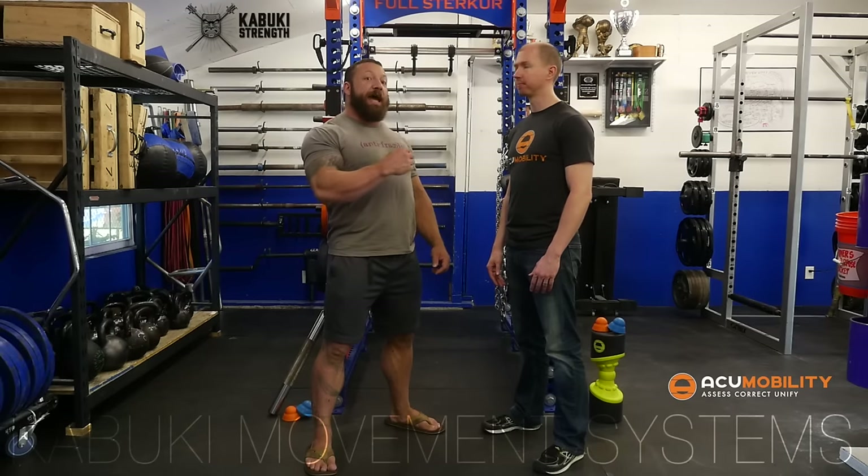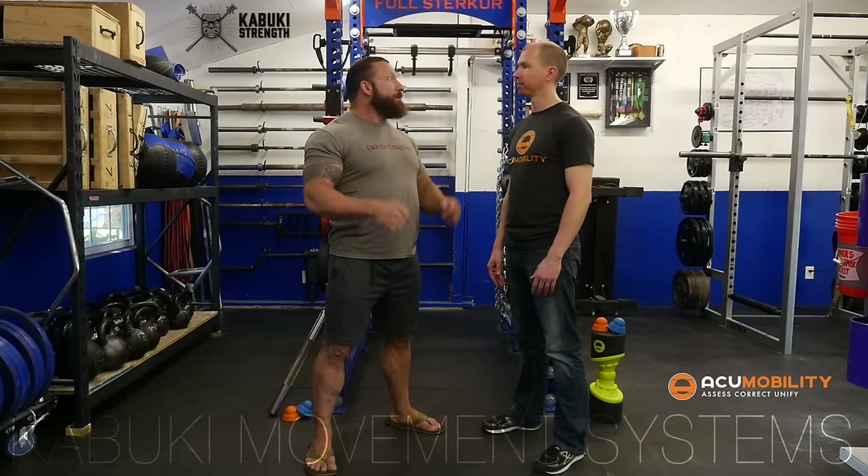We're trying to bring this education out, teach more and more people how to incorporate this both clinically as well as in the gym. Vice Technique — actively mobilizing while under dual compression from both sides. That's the key.